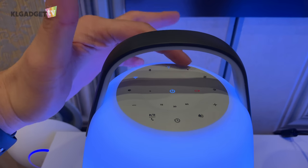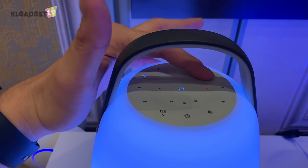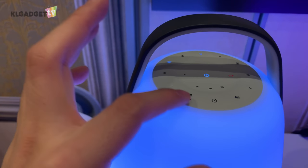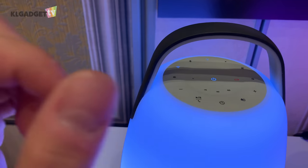On the top you get a couple of buttons: the Alexa button, the mic mute button, and some other buttons such as play/pause. You can also answer phone calls — yes, this can function as a speakerphone.